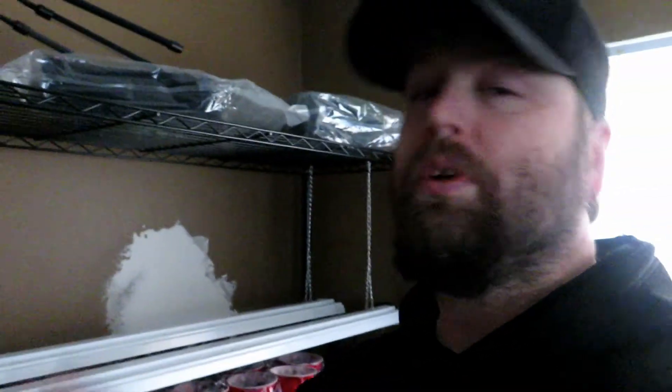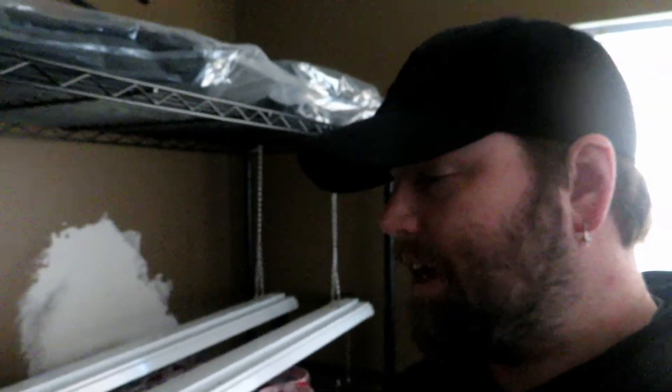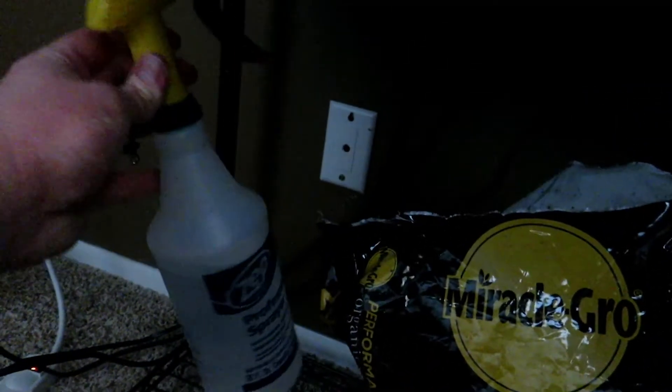First of all, we take a throwaway room and use it. Second, we bought this wire shelf — it's a four-tiered, four-foot long, 18-inch wide wire shelf. We've got different tiers so we can plant several times here. The bottom tier we may have to use eventually, but right now it's got our dirt mixer, our extra dirt, and our spray bottle that you can pick up at Tractor Supply.